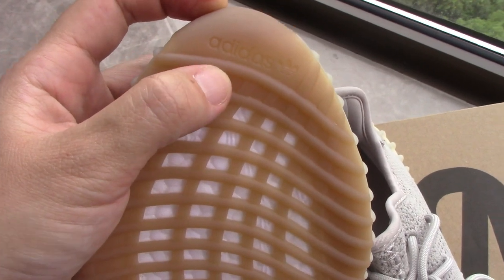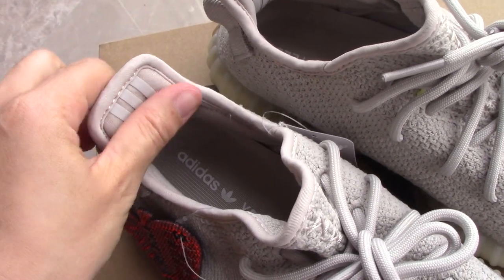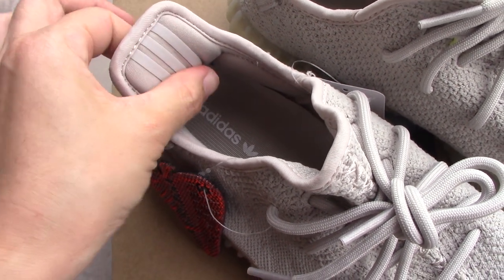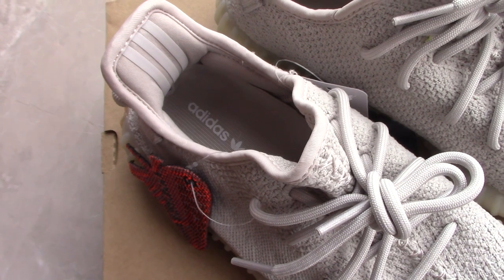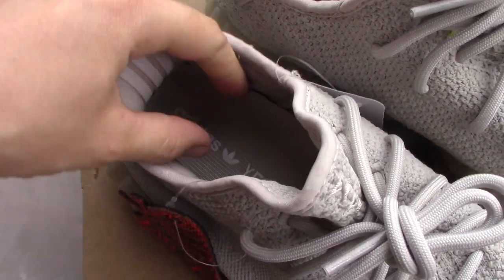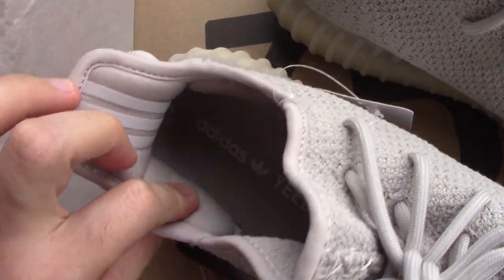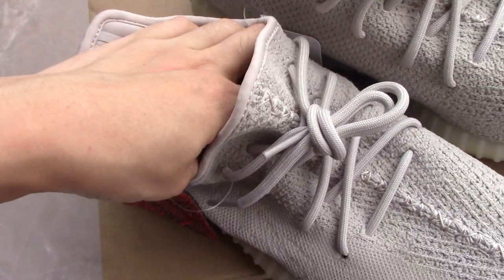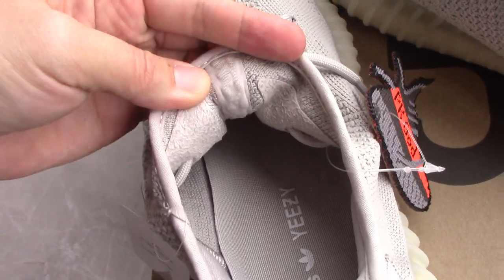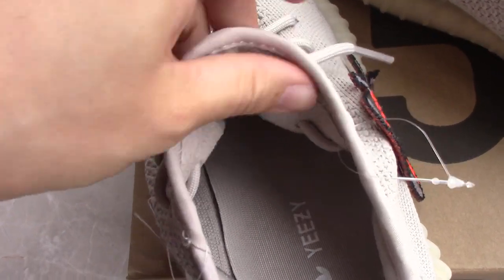Now let's come to the inside. Check the back side here — the heel collar. This is 3M material, so you get a special effect when you take a photo with flash light, which is quite good. For this color you can see it's a softer one. Inside it has foam padding, so it's very comfortable and won't hurt your feet. The back side of the shoe tongue — going through the inside of the tongue, both sides have a thread part.